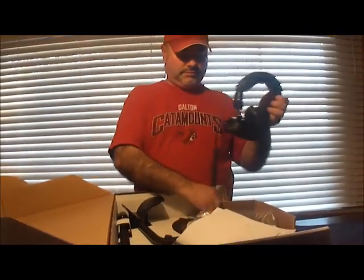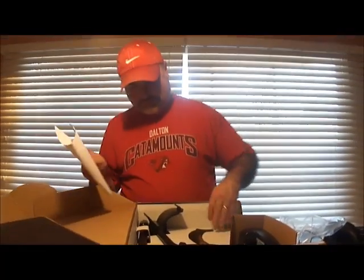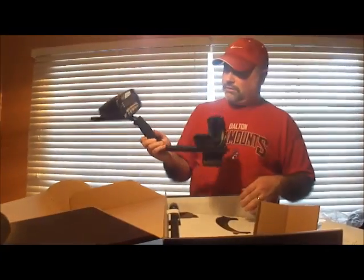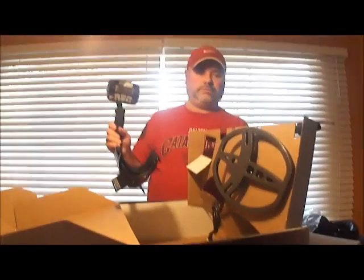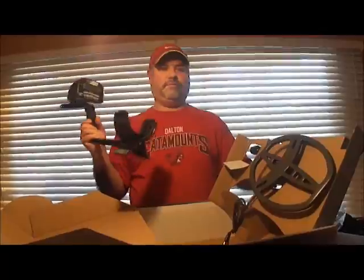It's got headphones, the DVD, owner's manual, registration, the metal detector, and the coil. So we're excited, happy to get it, and let the adventures of metal detecting begin.